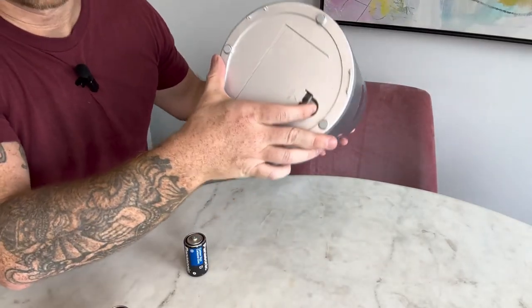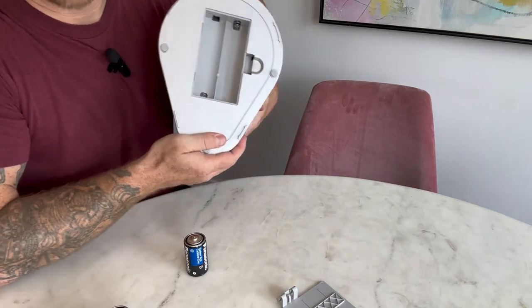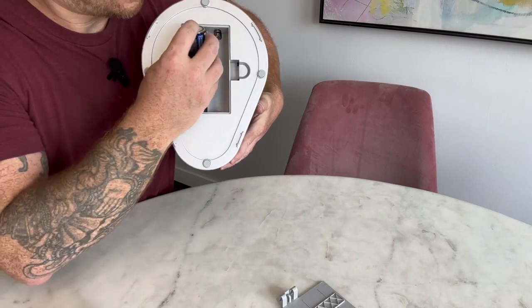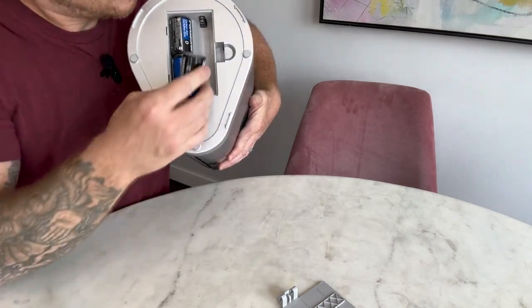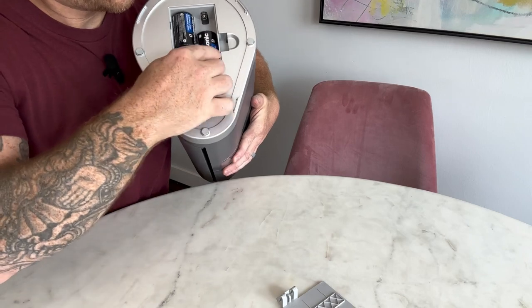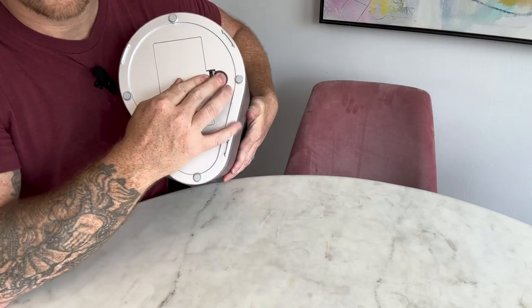When you first put a paper towel roll in it, all you have to do is rip off one paper towel and it will suck it back in, and then it will know exactly how long one paper towel is. Then you just wave your hand in front of the sensor on the front of the box and it will dispense as many paper towels as you wave your hand in front of it. Anything that's not used, or if you decide not to grab one, it'll just pull it right back inside.